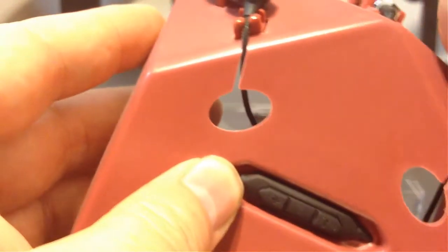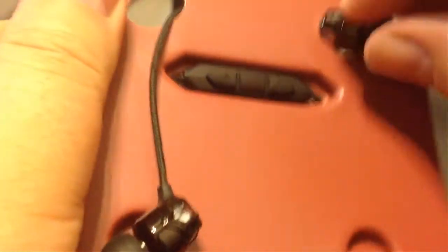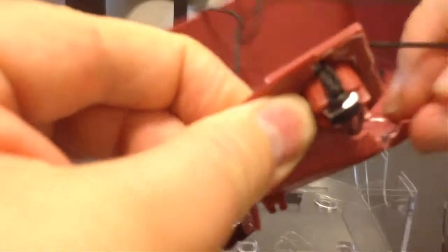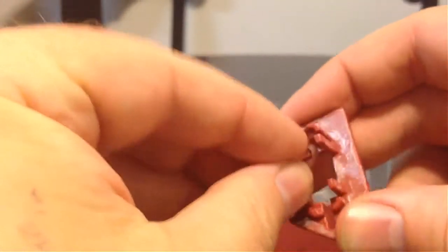Looks like we're going to have to do some detachment work here to get these out of the case. They have them packed in really nicely so they display beautifully. They've got this packed in here pretty good — the beautiful thing is you know that when you get it, it's going to survive shipping. That's always important, especially if sent through the U.S. mail.